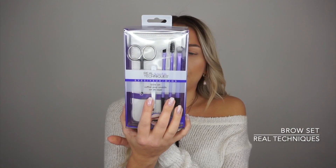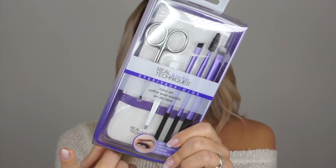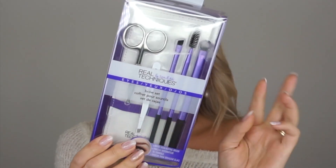So for today I'm gonna review some brushes. I got this Real Techniques brow set. Basically you get three brushes — well, two brushes and a spoolie — plus the tweezers and the brow scissors as well.